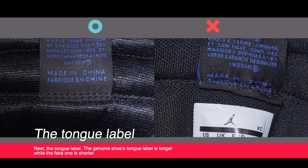Next, the tongue label. The genuine shoe's tongue label is longer while the fake one is shorter.